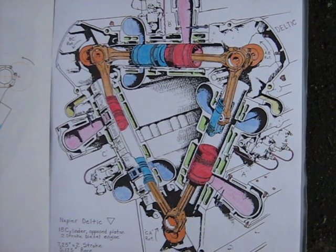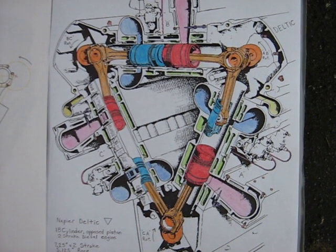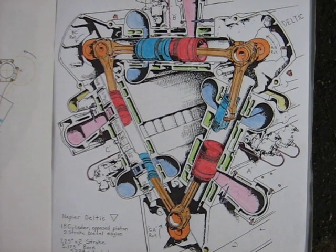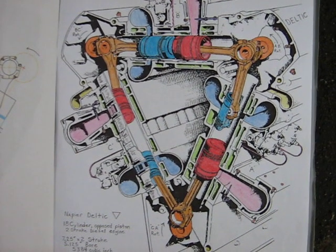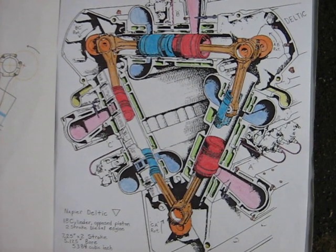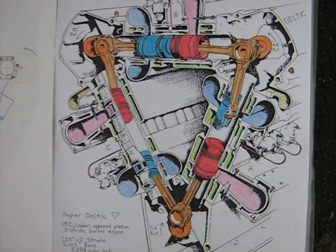I just wanted to make another video in my Junkyard Baby Deltic series. Here you can see a cross-section view of the Deltic engine. You can see the three crankshafts in orange, the exhaust pistons in red, and the intake pistons in blue.